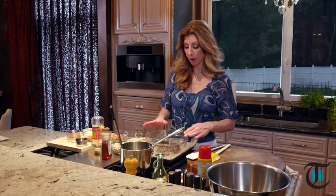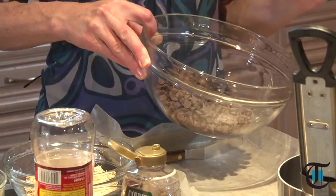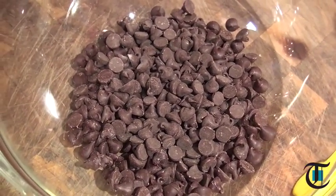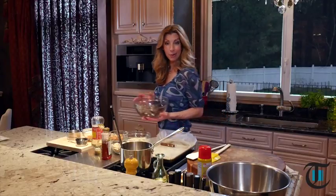Hey guys, I'm Shireen. So first to get started on our nut bars, you want to take a good quality chocolate. You can find them in chocolate chips, you could find them in little wafers, but definitely start with a good quality. Don't cheat yourself. And we're going to do it the old-fashioned way — let's melt it in the microwave.